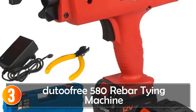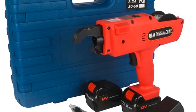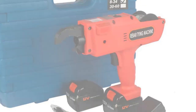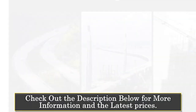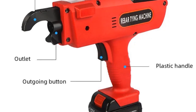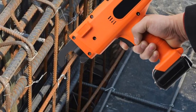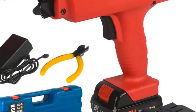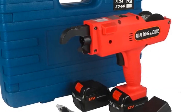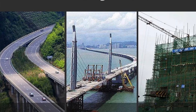At number three, the Dutufree 580 Rebar Tying Machine. This versatile and compact tool is designed for quick and efficient rebar tying in construction projects. With a vibrant orange color and a combination of plastic and metal materials, this machine is both durable and lightweight. Equipped with a 12V voltage and a 1,500 mAh/3,000 mAh battery, it ensures fast and reliable steel banding. The 0.8-second binding time and banding range of 834 millimeters make it suitable for various construction applications. The Dutufree stands out for its safety, credibility, and easy maintenance.